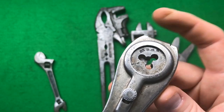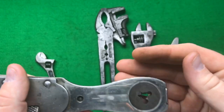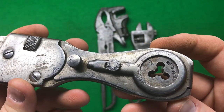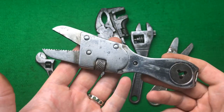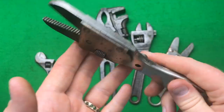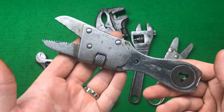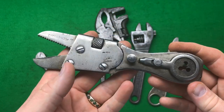This has a die handle, so you've got dies, which is absolutely fabulous, and you can use it as a die handle as well as a wrench. It's just a multi-tool of all multi-tools really. It's still got its chrome finish. I'm not sure when this dates, but I would have thought the 1920s or before. It's a fabulous wrench with a die inside it.